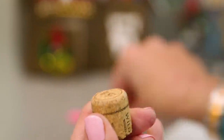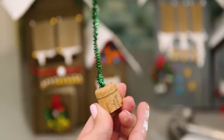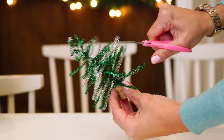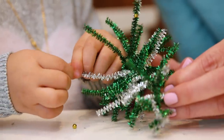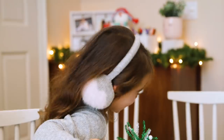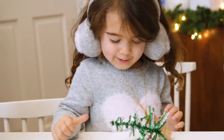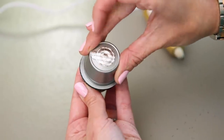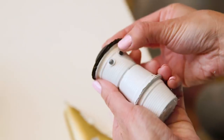We poked a hole in a cork and used it as a base for a pipe cleaner Christmas tree that you secure by wrapping around, trimming, and decorating. Amazing — and it was super sturdy. And of course every house needs a snowman, so we hot glued together some used coffee cups, painted it white, and added the embellishments.